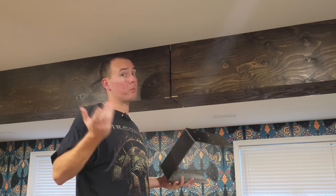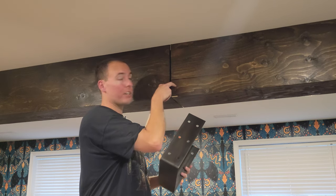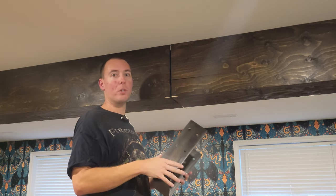The last thing we need to do to fully complete this project is install the brackets. I'm just going to slide them over the top, pre-drill some holes, drive in our lag bolts, and it's done.